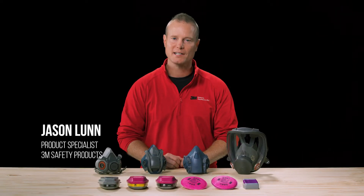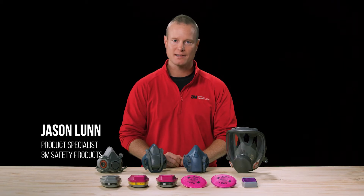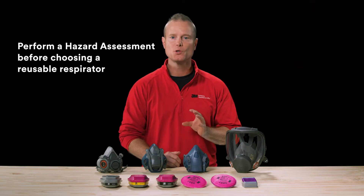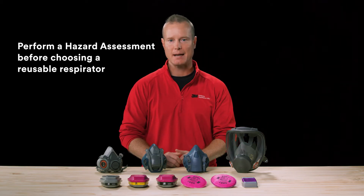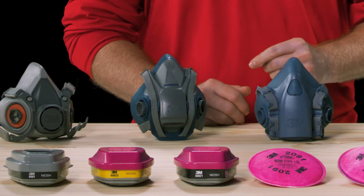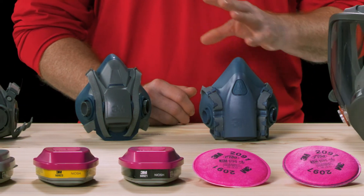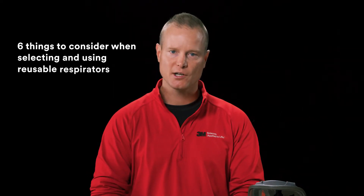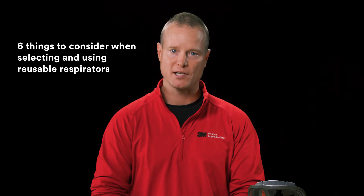Hi, I'm Jason Lund, product specialist for 3M Safety Products. Before choosing any type of reusable respirator, you must perform a hazard assessment to ensure you are selecting the right product for the application. This training is designed to help you understand other factors outside of the hazard assessment that are helpful to know. Here are six things to consider when selecting and using reusable respirators.